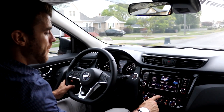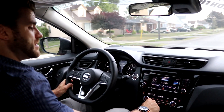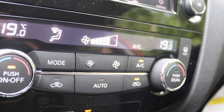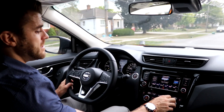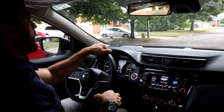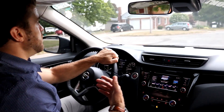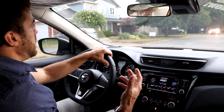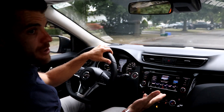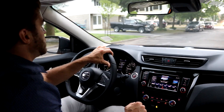Down below we have full dual-zone temperature control — just like the thermostat in your house, you set it to your preferred temperature and can have one side hot and one side cold. There's 94 cubic feet of interior passenger volume, which is not as much as some competitors. If you have three large kids in the back for a long drive it might not be too comfortable, and you might want to look at something bigger.